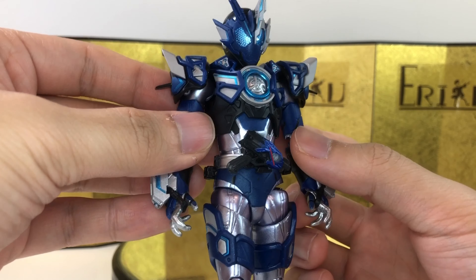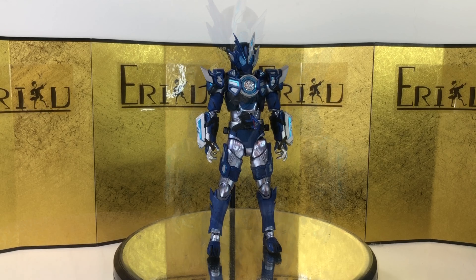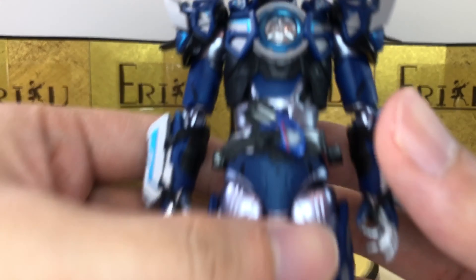I don't think there's anything you guys haven't seen already, so we can jump straight into the articulation. It should be pretty standard. For the articulation, let's quickly go over from the neck down.